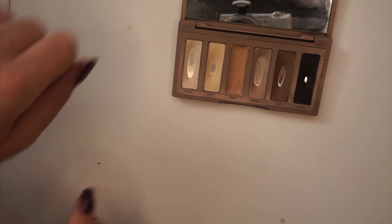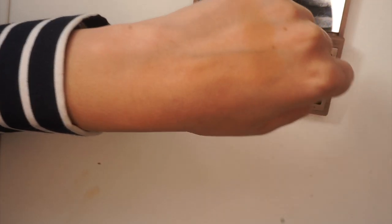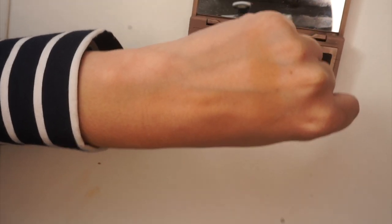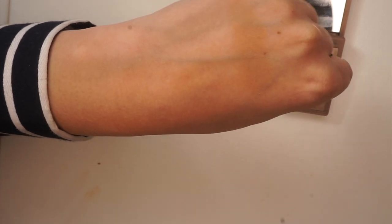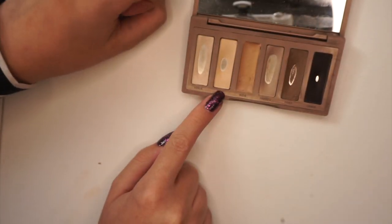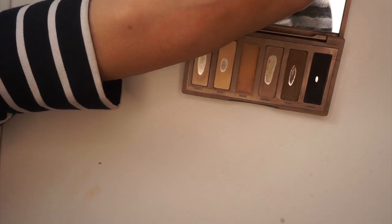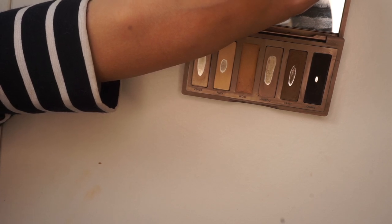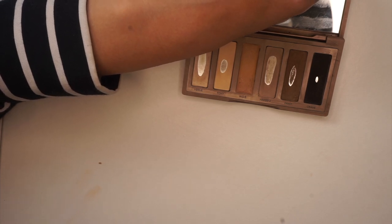I'm going to swatch this shade out and show you what it looks like. There you have the swatch — I don't know how much it will show up on my hand, but you can see it right there. This looks like a really beautiful light transition shade, which is exactly what I wanted. I think this will be a nice way to use up Walk of Shame. I could have used it up on its own, but I also have Foxy to focus on, and it gave me a head start with Faint. The amount I used from Faint is probably at least a month or two of eyeshadow usage, so that definitely helped.